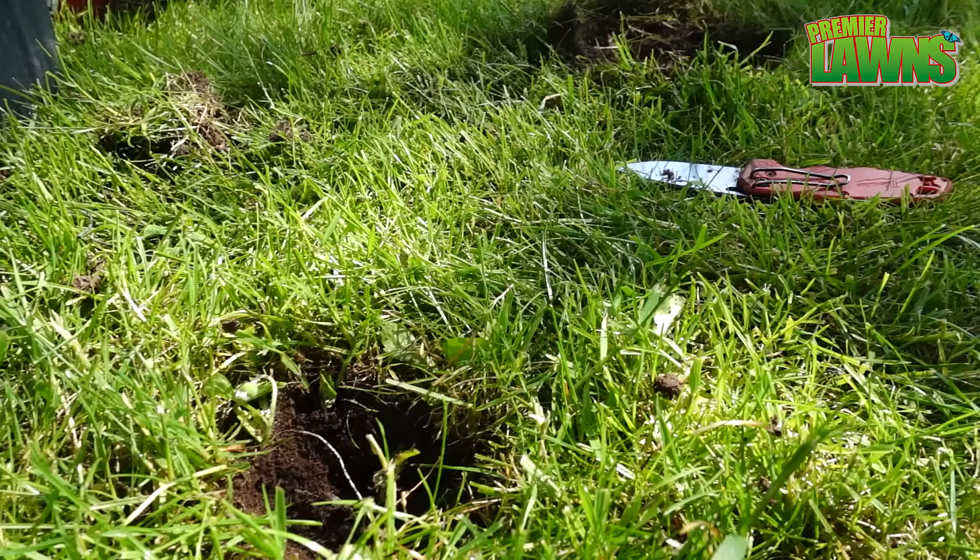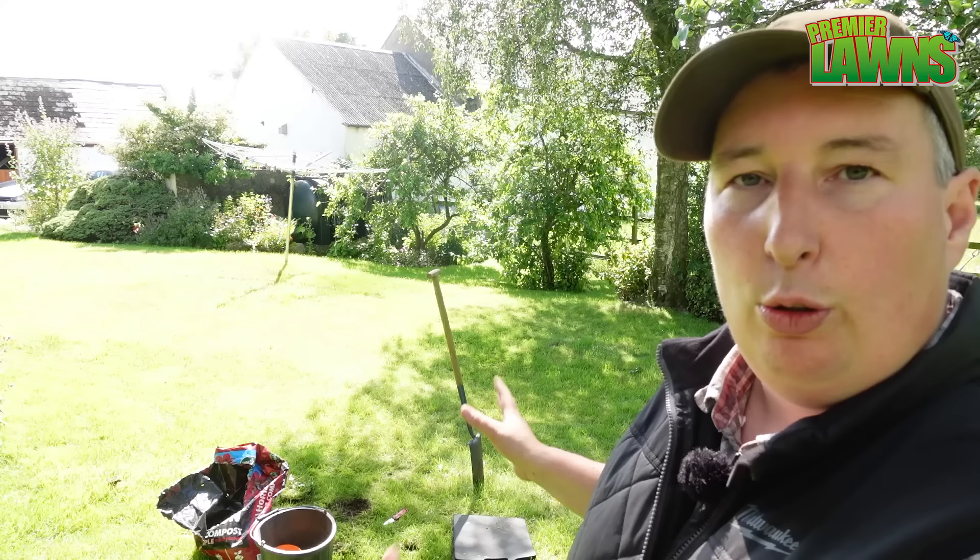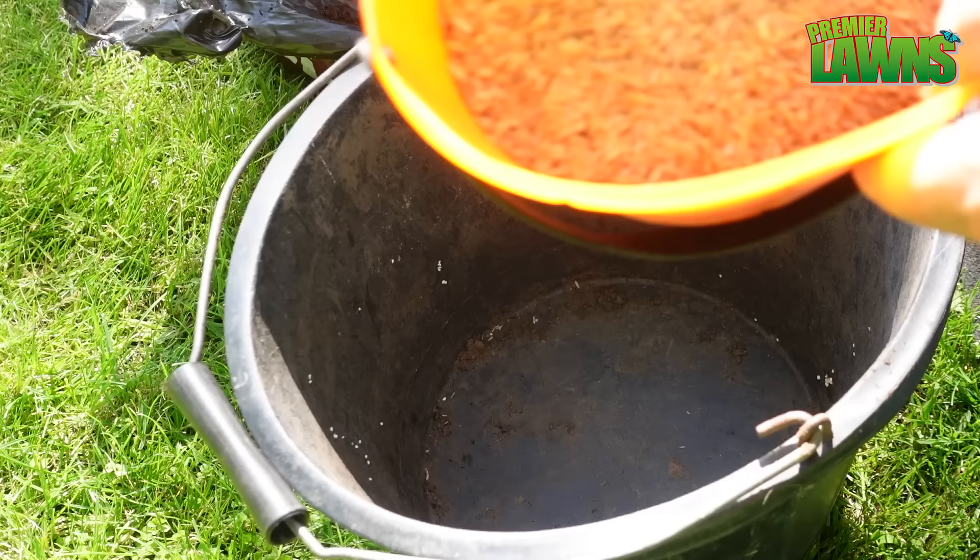Obviously the downside to doing this is that you're putting holes in the lawn. You have the potential of more weeds coming in if you don't fix those patches. I'm going to show you a really quick, easy way to fix those patches, otherwise you might get other weeds growing there in a very short space of time.